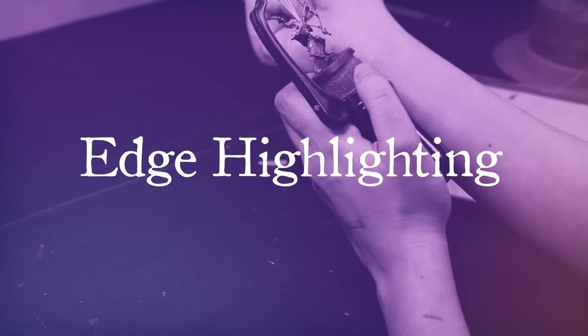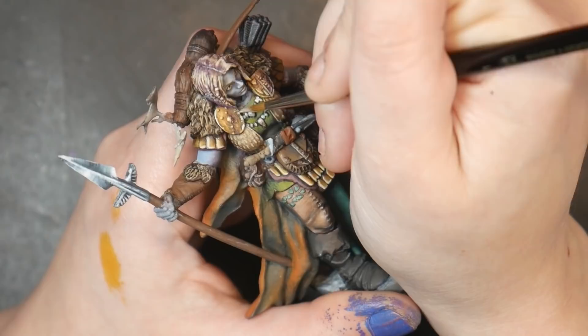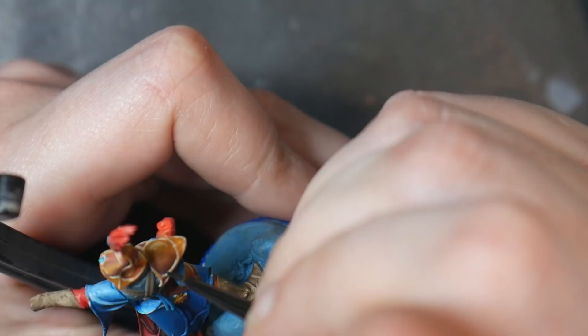Edge highlighting is an intermediate technique done on the edges of your model near the end of the painting process. Most commonly, edge highlighting is done on the sharp edges of armor, but it can realistically be done on any edge. If you're doing a sharp edge, utilize the side of your brush. If you're denoting just the edge of a certain texture or color, use the tip of your brush. Edge highlighting, when combined with lining, is a great way to add further definition to your miniature.